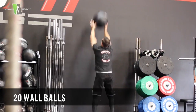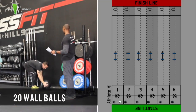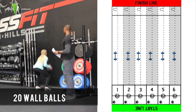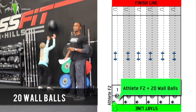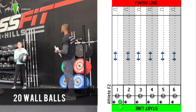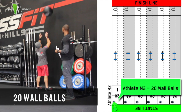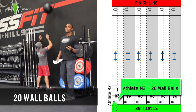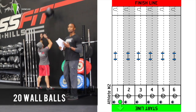He's going to finish his 20, and then female number 2 is going to go and do her 20 wall balls. Again, making sure you get full depth, the ball hits the target, and you catch your rep to complete your rep.